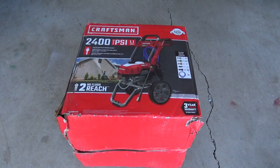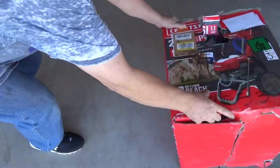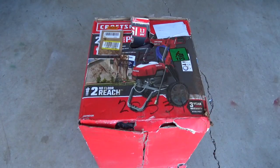I saved $70 on this thing because the box was damaged. Buy a damaged box and save $70 — it's kind of what I needed.